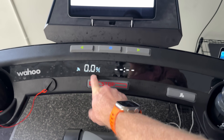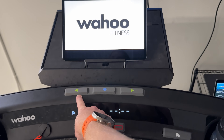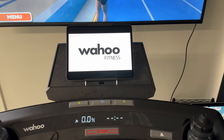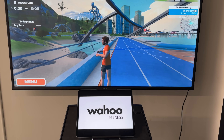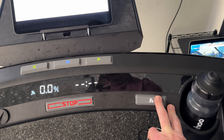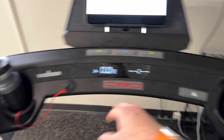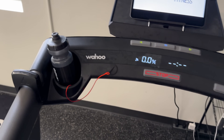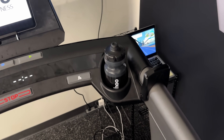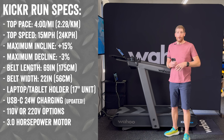Looking at the console, you've got the incline display as well as your instant pace. There are a couple of buttons that will eventually allow you to integrate with apps like Zwift so you can navigate menus and move around. You've also got a stop button, the Run Free button which I'll get to in a moment, two water bottle holders, a safety clip, and buttons to increase and decrease pace and gradient.